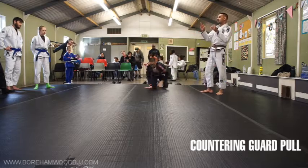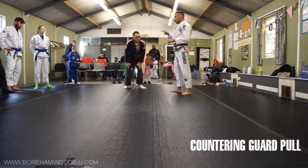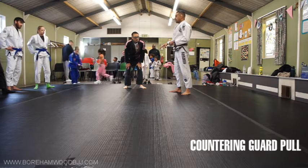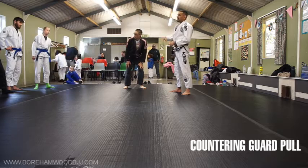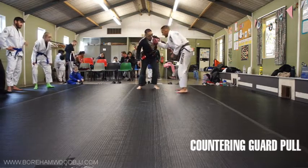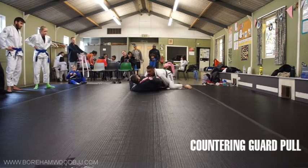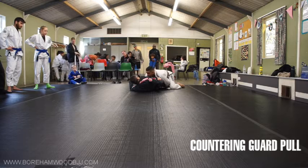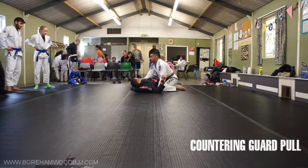Depending on how competition-focused you want this to be — you won't score any points for that, even though you're in side control. It doesn't count as a takedown and it doesn't count as a guard pass. But if you want the points, as he tries to hold his guard — even though he hasn't really got a guard — stay with the load. Now, three points.